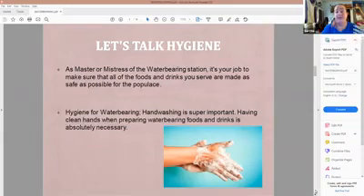The first topic is hygiene. As the leader of the water bearing station, it is your job to make sure that all foods and drinks you serve are made as safe as possible. Handwashing is number one. Having clean hands when preparing water bearing foods or drinks is an absolute necessity — 20 seconds, soap and water. Sing your favorite bardic song while you're doing it, but you've got to have clean hands.